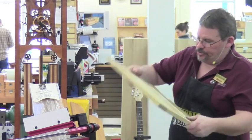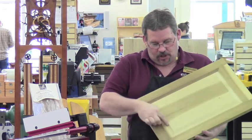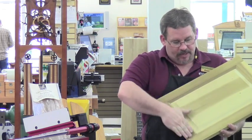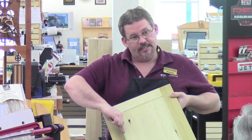We have router bits that will do just that — it would look just like this without the back cutter. If you take all of this cove from one edge, leaving your tongue, then this panel will be raised above the frame. It'll be inset in the back, down level with where the end of the tongue is.